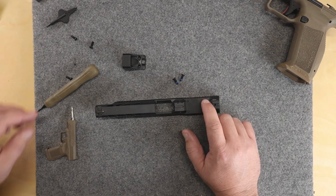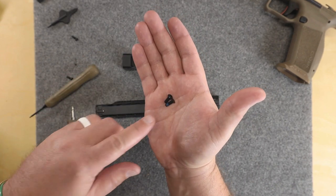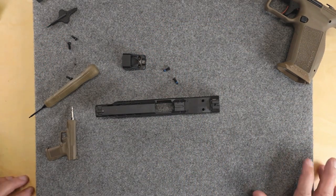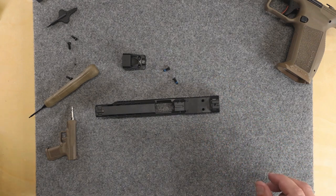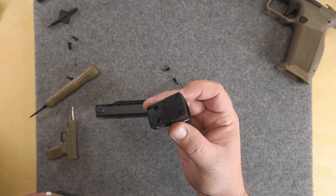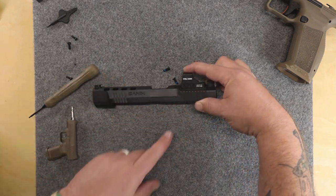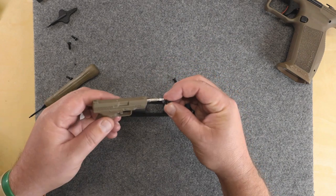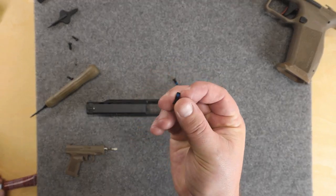Now, in the instructions Canik specifically says do not use screws other than the ones supplied. These screws are identical in length and thread pattern — the only difference is the Holosun screw has the bevel and the Canik screw doesn't. I'm assuming Canik puts that in their instructions for liability reasons, so if you use something else it's your fault, not theirs. The little posts go into the holes and it just fits right on there with no gaps.